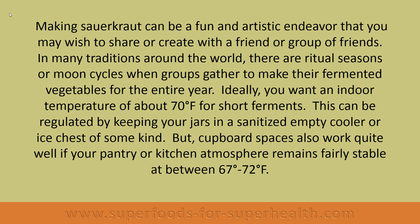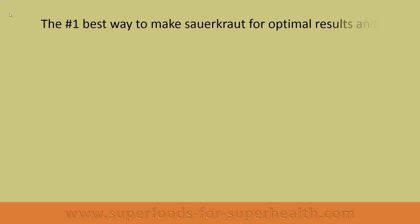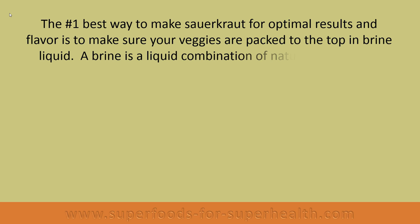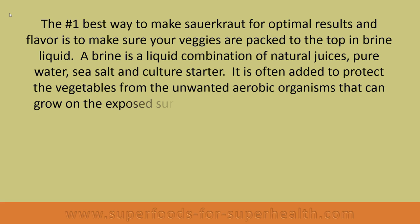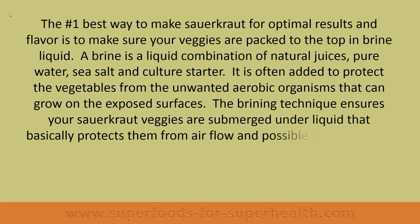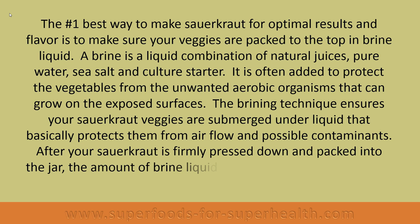The number one best way to make sauerkraut for optimal results and flavor is to make sure your veggies are packed to the top in brine liquid. A brine is a liquid combination of natural juices, pure water, sea salt, and culture starter. It is often added to protect the vegetables from unwanted aerobic organisms that can grow on exposed surfaces. The brining technique ensures your sauerkraut veggies are submerged under liquid, which basically protects them from airflow and possible contaminants.